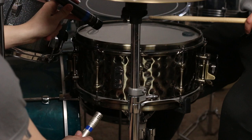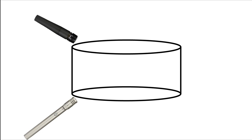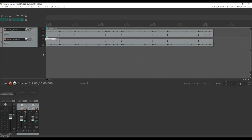The bottom mic will capture the bright buzzing sounds of the snares themselves. If you choose to mic the top and bottom of the snare, consider the possibility of phase cancellation. As the top head moves away from the top mic, the bottom head moves toward the bottom mic, which could potentially create conflicting signals when the mics are mixed together. For this reason, I like to experiment with inverting the polarity of one mic within the DAW until I find the configuration that sounds best.